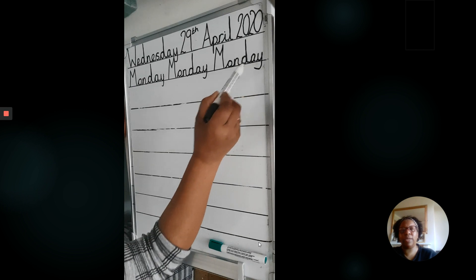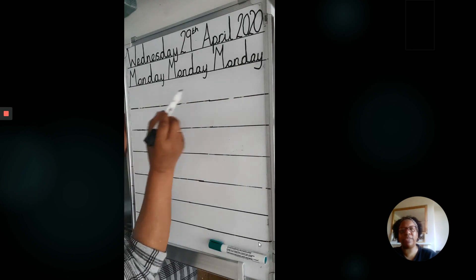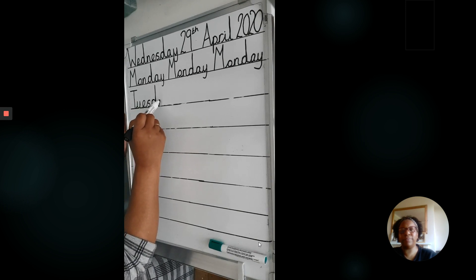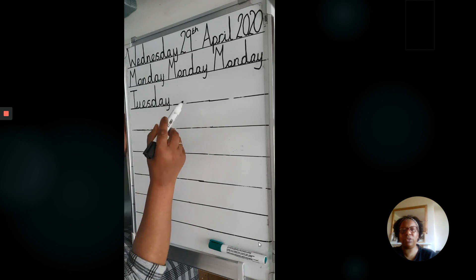For the rest of the days of the week, I'm going to write it out once to show you, but you're going to write it out three times. Tuesday — remember to pause the video when you need to. And you're going to write it two more times.